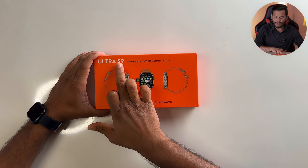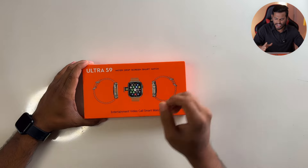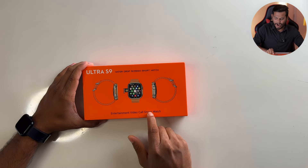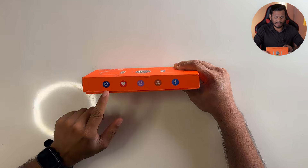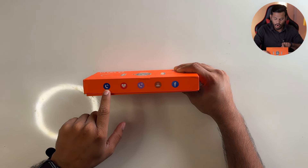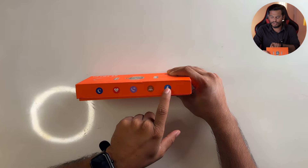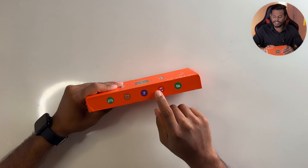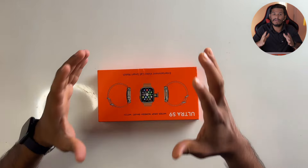Ultra S9 Waterdrop Screen Smart Watch. As it is an Apple-style watch, it is a master copy. Features include Bluetooth calling, heart rate monitoring, video call, GPS tracking, Facebook, music, weather reporting, games — A to Z. It is like a mini phone.